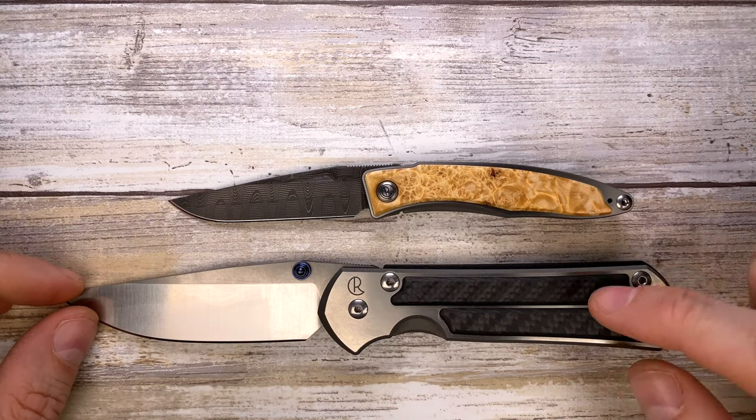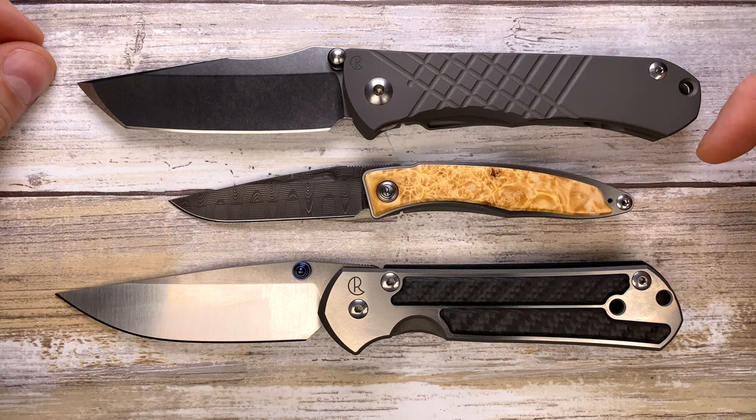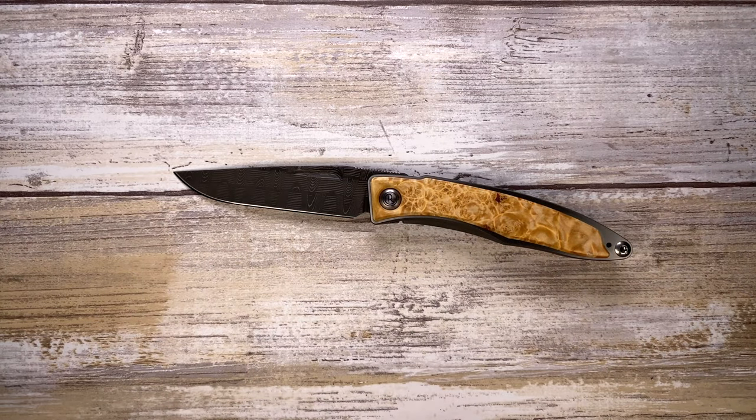And from Chris Reeve Knives, this is the Large Sebenza 21 — as you can see, it's absolutely dwarfing the Mnandi. Now let's get started and analyze the look of this knife.